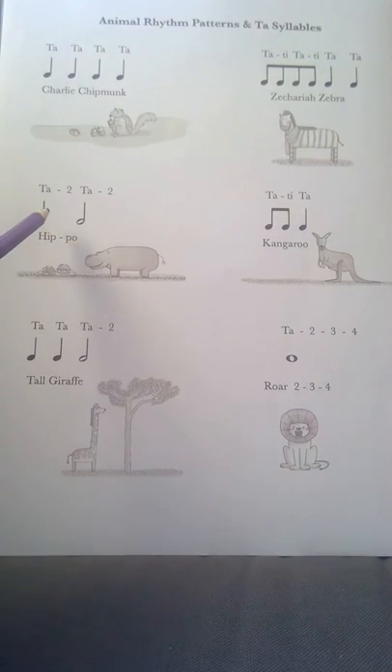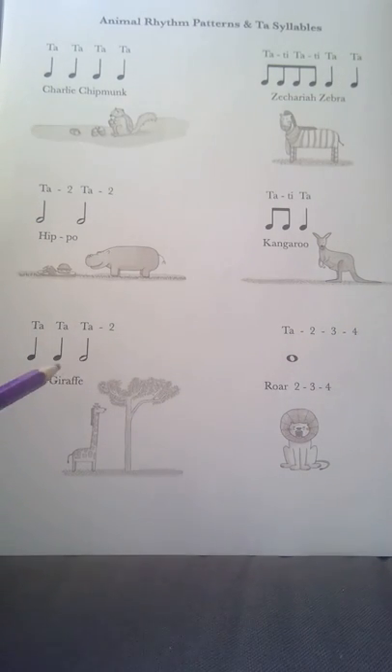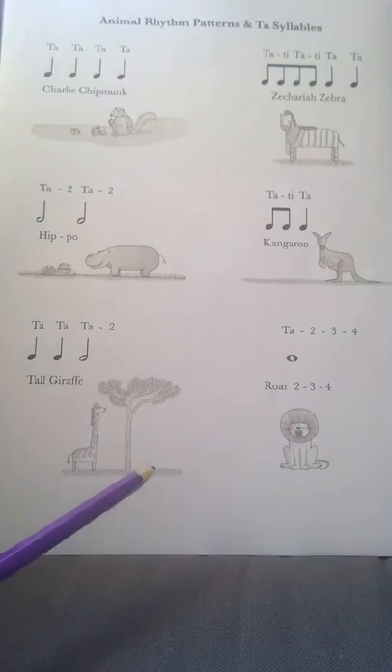These ones here which aren't filled in last for two counts each, so we simply say 'ta two'. So this rhythm here would be ta two, ta two — or Hippo — with a nice long sound on each.